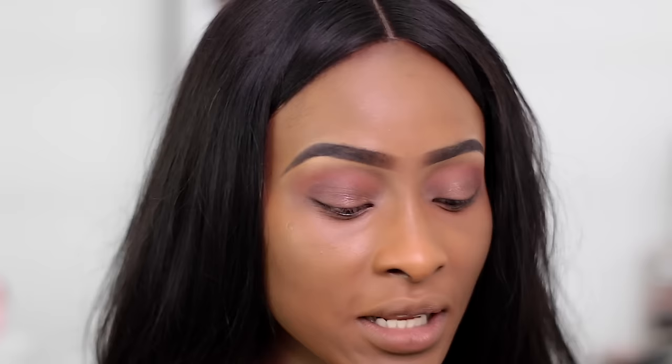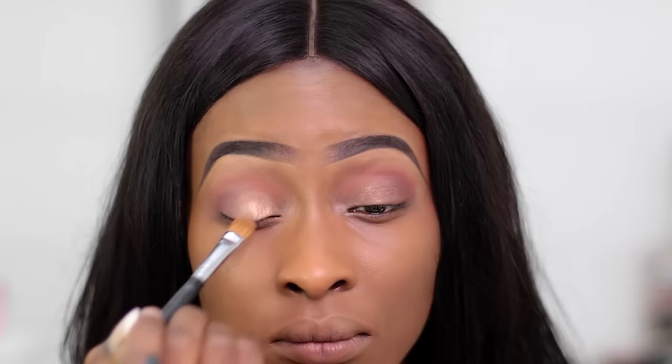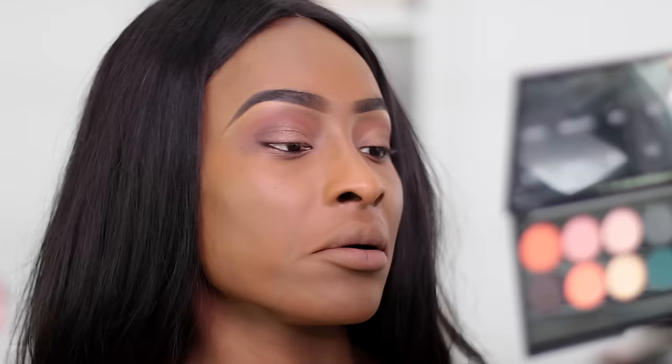Then I'm going to go in with a gold shade and apply it to the inner corner of the lid. After that, I'm adding a little bit of a green-looking shade from the Sleek palette in On The Horizon — just to make it look not so gold. You can barely see the difference but I just need to add a little bit of that.